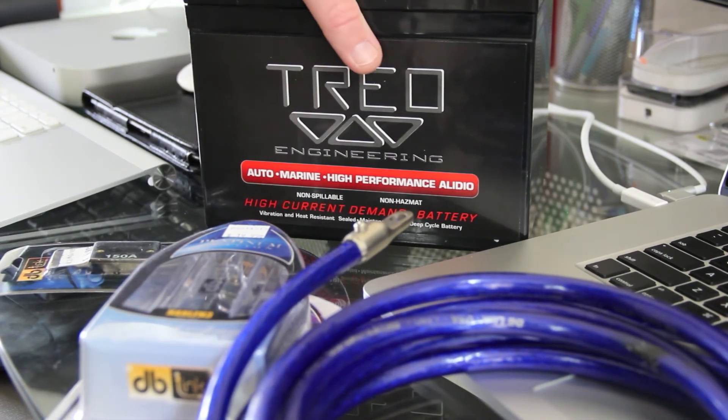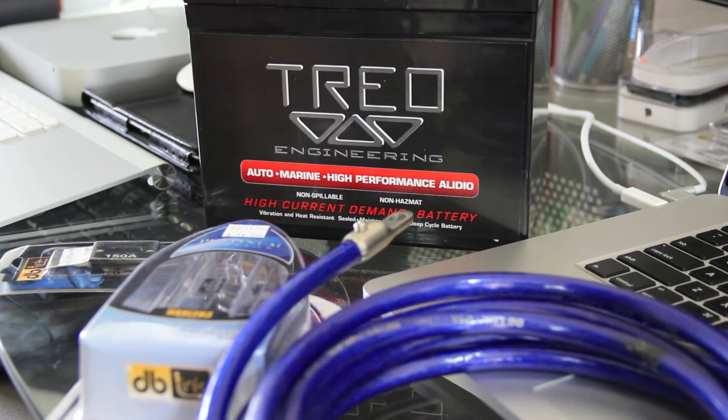Hope you enjoyed this. This is the Trejo Engineering SSX35B — I'll put a link in the description below. It's Fast Electronic and Loud, thanks for watching.